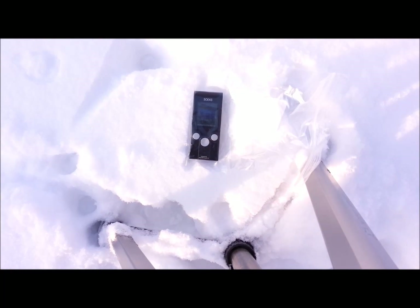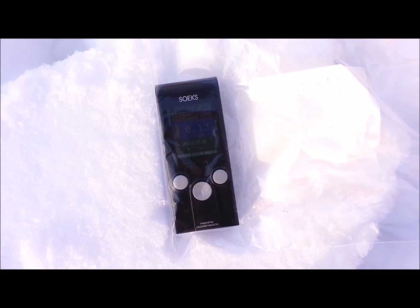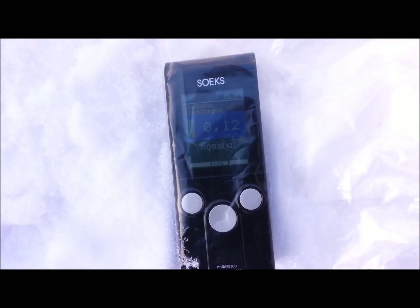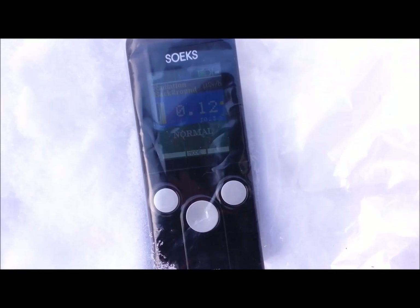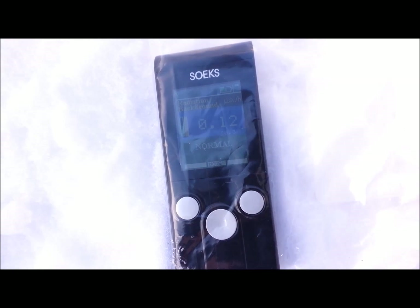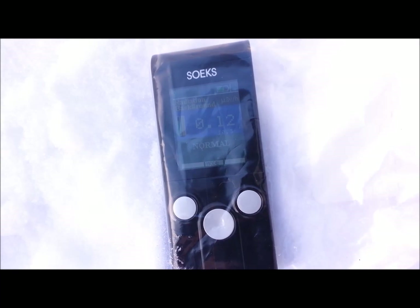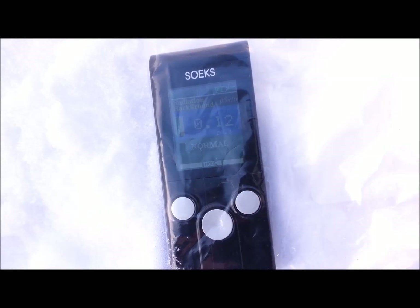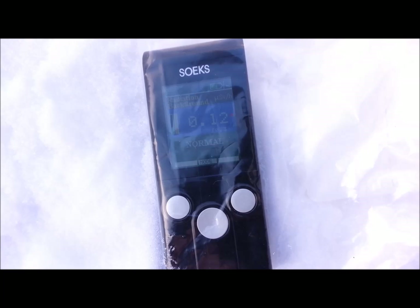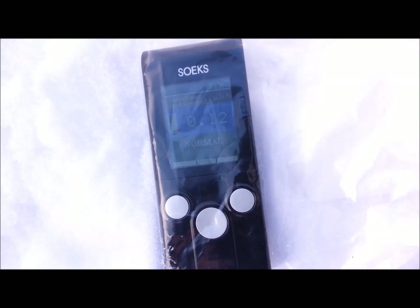We'll give that a minute — it comes right back. We're up to 0.13. We'll dig down in the snow a little bit and take another sample deeper down. Now it's reading 0.12 as well after settling out for a minute — no real change from the background reading in the house. So those are our samples for today, not much to speak of — normal background radiation in my opinion. Thanks for watching.